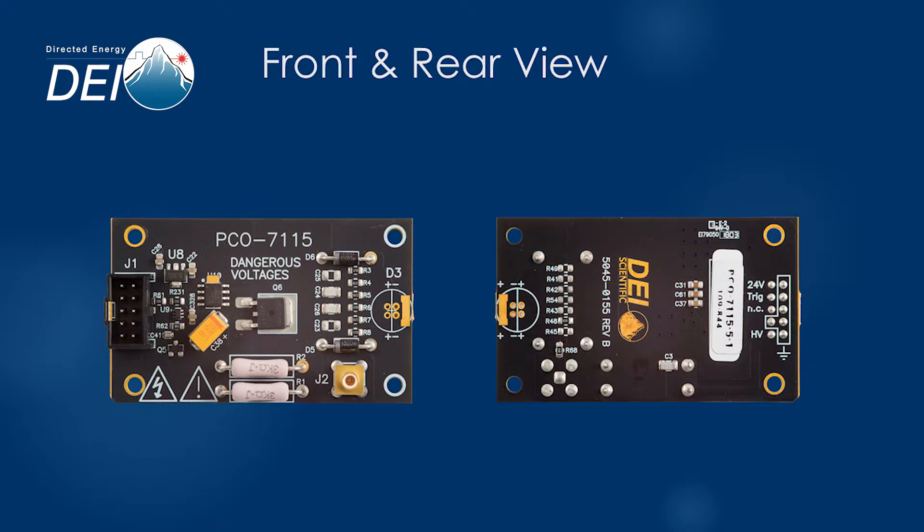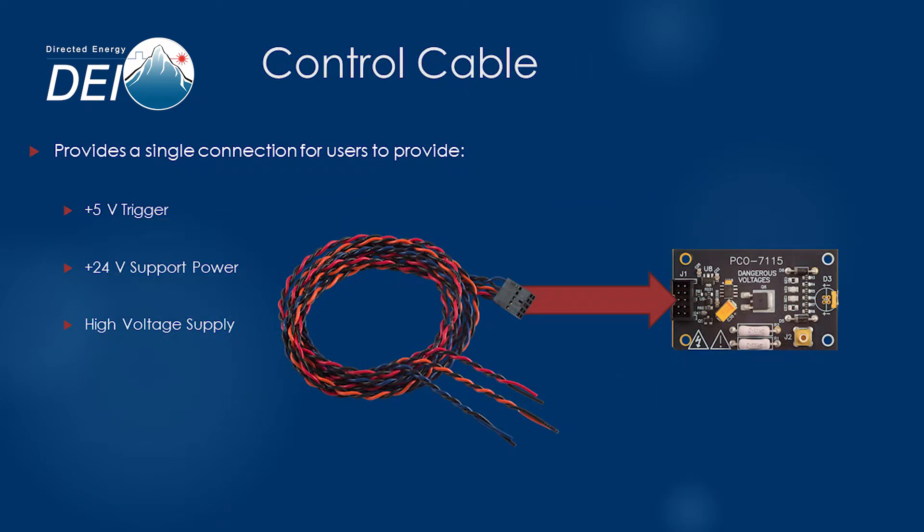Four mounting holes make it easy to install the module in your own finished product, local installation, or test platform. The control cable is included and provides an easy way to connect the trigger, 24 volt support power, and the high voltage supply from your system.